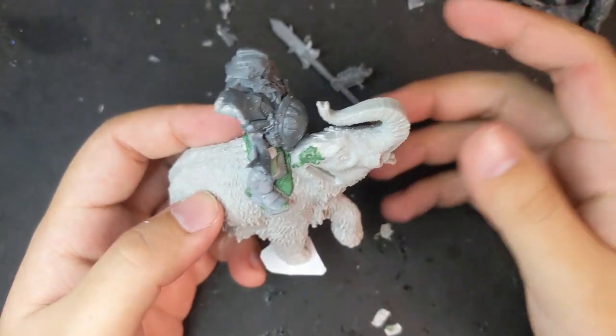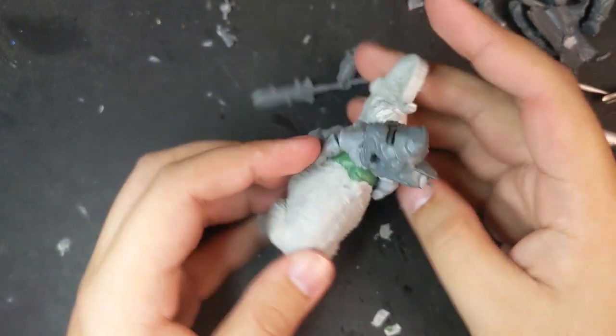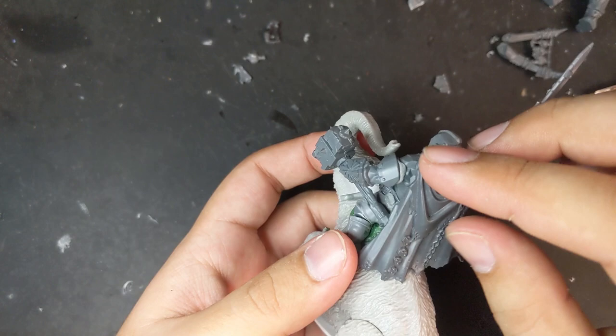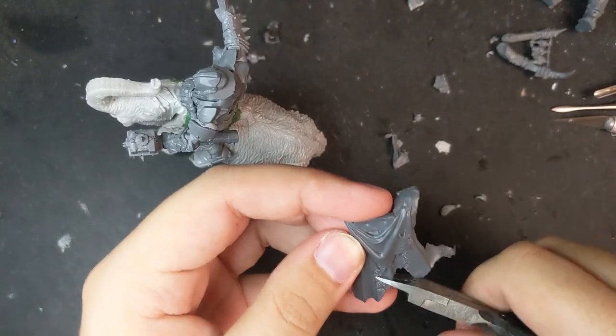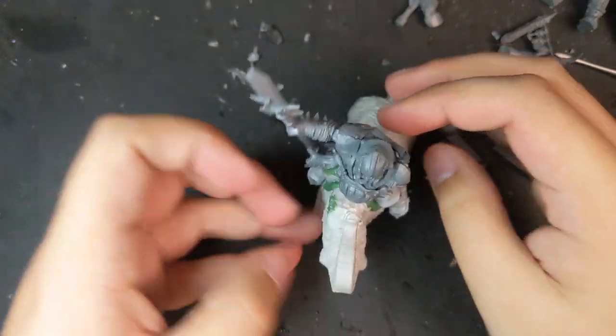To get his belly plate to fit, I had to snip off the entire hanging portion and also forego the boar horns that curve up from it. The tyrant's cloak ended up being a bit more of a problem. For now I cut a half moon out of the back of it with the vague idea of using green stuff later to make it look like it was draping across the back of the mammoth.